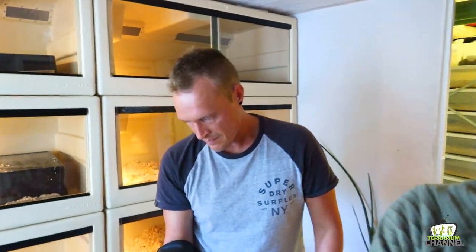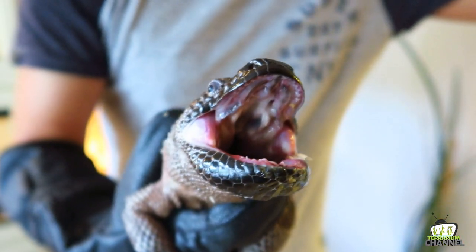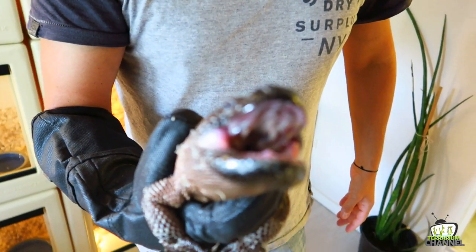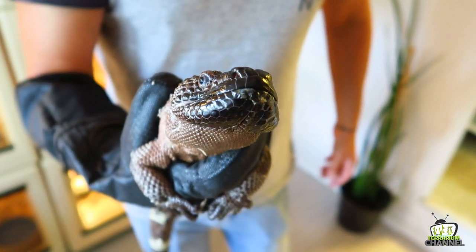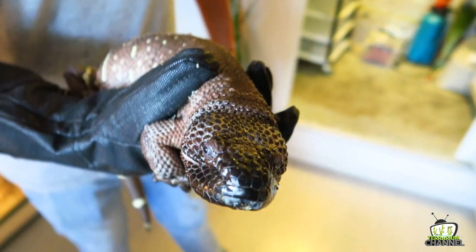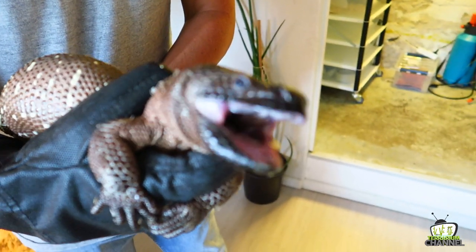As you can see, big lizards like the Gila monsters are venomous lizards, but they don't have their venom glands and teeth in the upper part of the jaw like venomous snakes have — but in the lower part of the jaw.